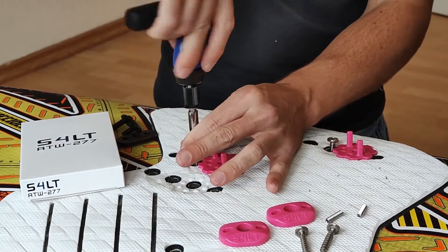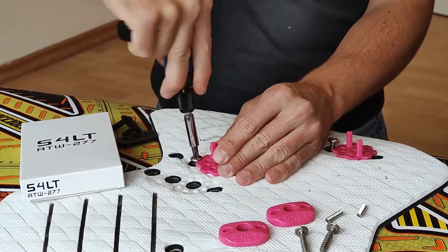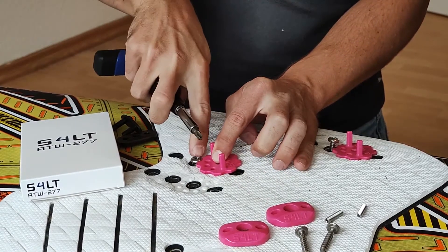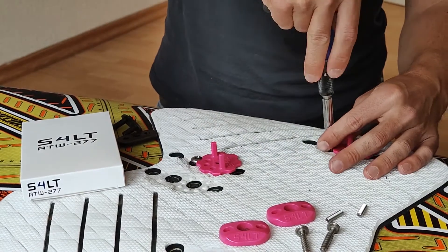Just take care while you're screwing them in that they go in straight. If you put them in at an angle, they won't fit your ATV. Right now you can see they fit perfectly — there is no gap between. Do the same with the other one.